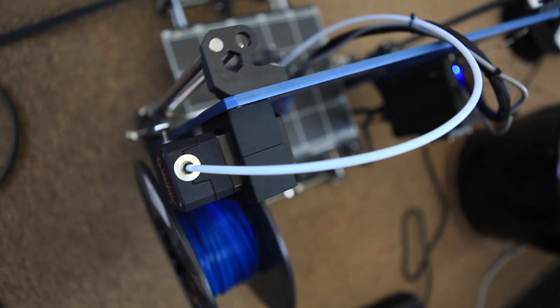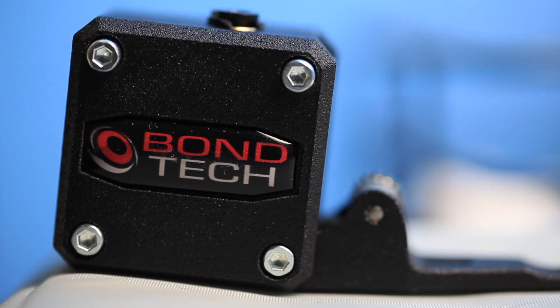The BMG is perfect for Bowden setups or direct drive. It can link straight up to an E3D V6 extruder, or you can put one of the grooves on it and it can mount up to any other option. If you're looking to upgrade your 3D printer to make sure you have really smooth, really precise printing, and get some of the best results out of your machine that is possible, the BMG is a really great option.